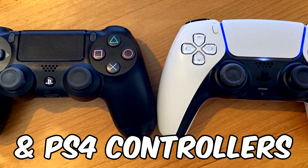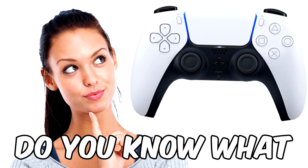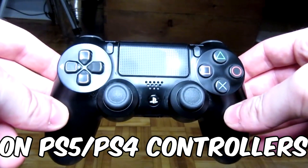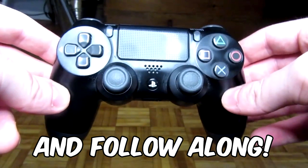Did you know that PlayStation 5 and PlayStation 4 controllers both use the same analog stick technology? That means stick drift. Today I'm going to show you how to fix controller drift on PS5 and PS4 controllers. Follow this step-by-step tutorial and your stick drift should improve massively.